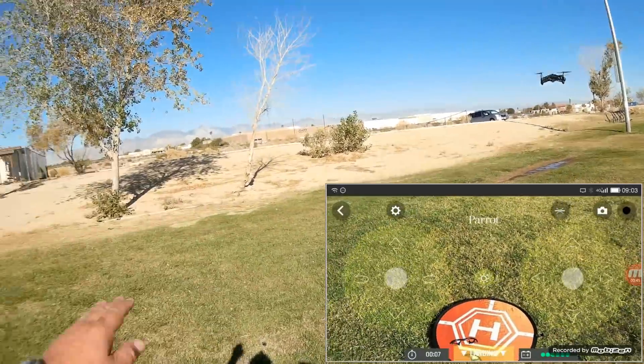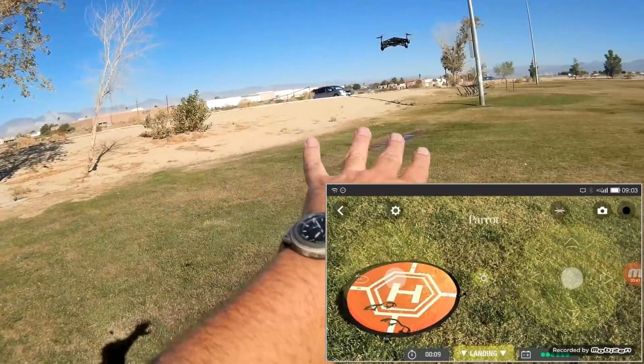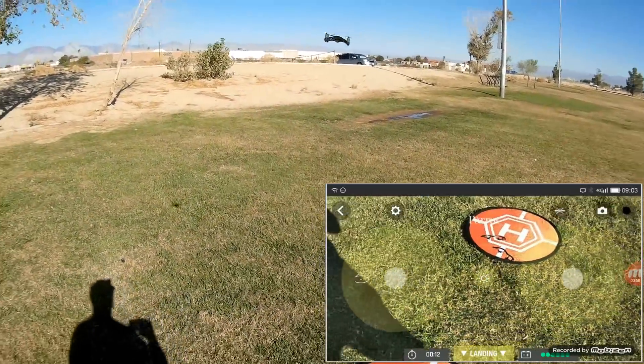Pretty neat, huh? And notice we've got this wind here — this thing's holding its position. Doing a dang good job of it.